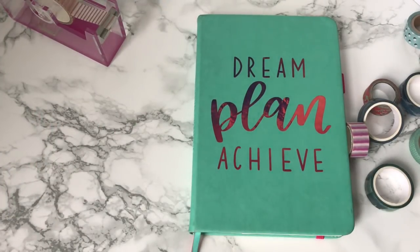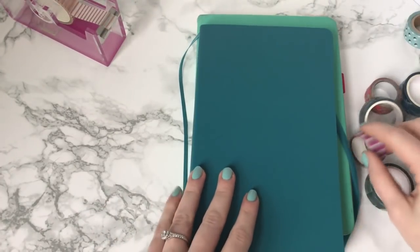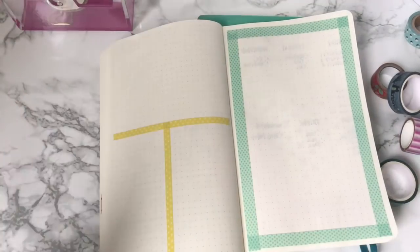I'm going to start with a few of the more well-known ways first, and I'm going to use my spare Moleskine notebook. So let's talk Washi tape.